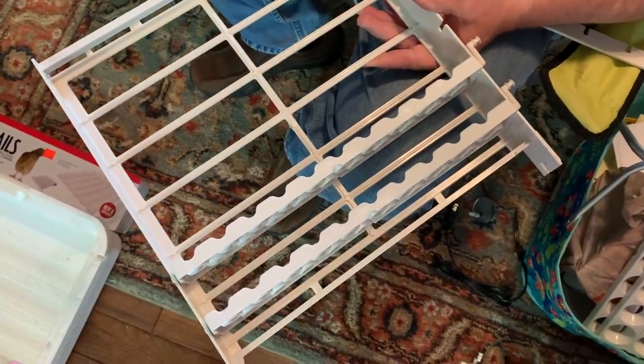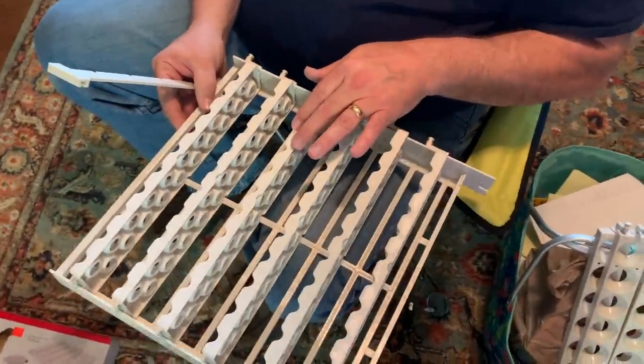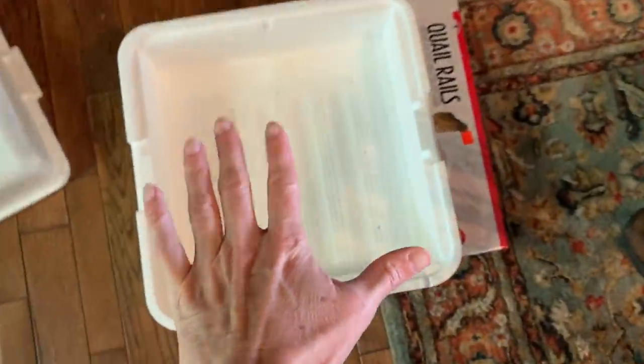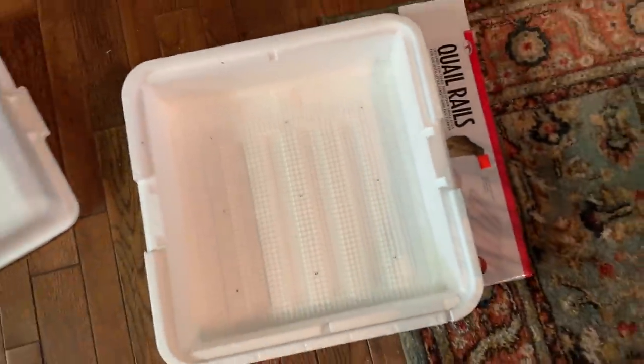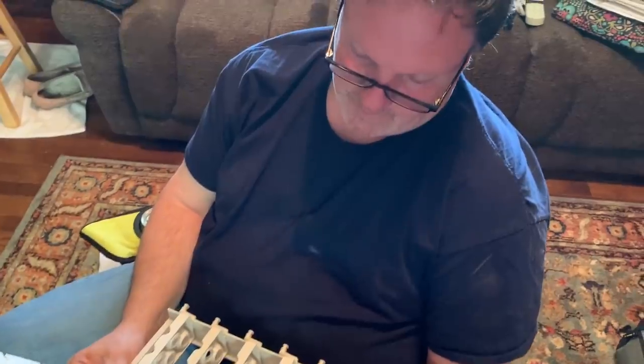So this is how I explain things: this piece — this doohickey — goes in this doohickey with this little doohickey under here, and there's the top. That's not too bad. Now what are you going to say, oh wise one?